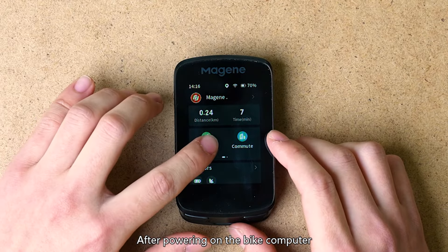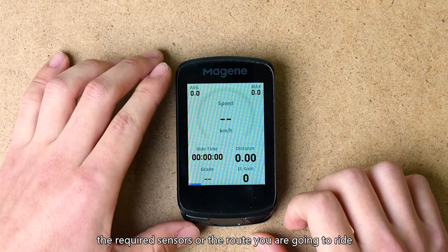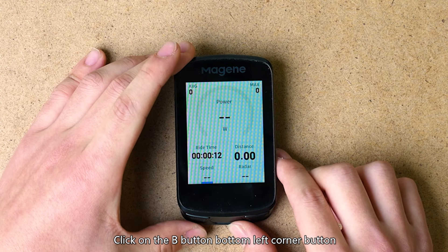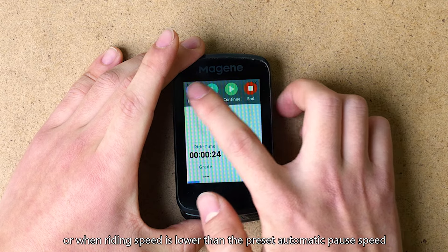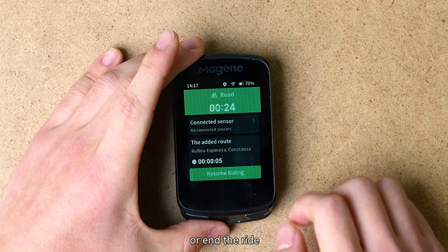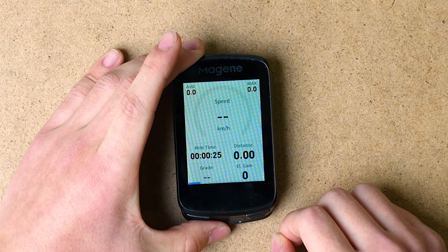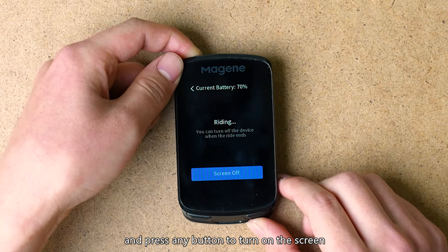Start Riding: after powering on the bike computer, it will display the outdoor riding homepage by default. After successful outdoor positioning, click on a preset riding mode and freely add the required sensors or route. Once settings are completed, click Start Riding to enter the riding page. Click the A button (top button) to record laps. Click the B button (bottom left corner) or swipe the screen horizontally to switch between data pages. Click the C button (bottom right corner), or when riding speed drops below the preset automatic pause speed, the ride pauses — you can then return to the home page, add a riding route, continue, or end the ride. Click the C button again or when speed rises above the preset automatic pause speed, riding continues. Long press the A button (top button) to lock the screen; press any button to turn on the screen.